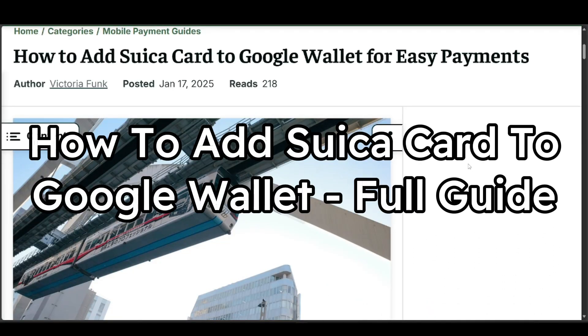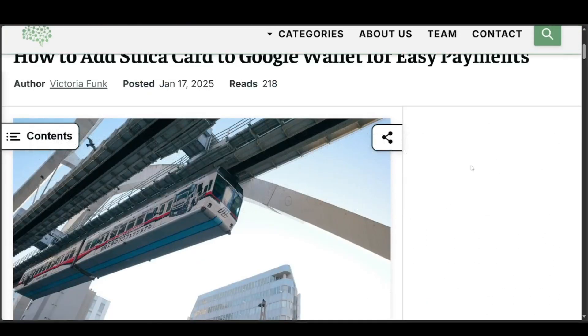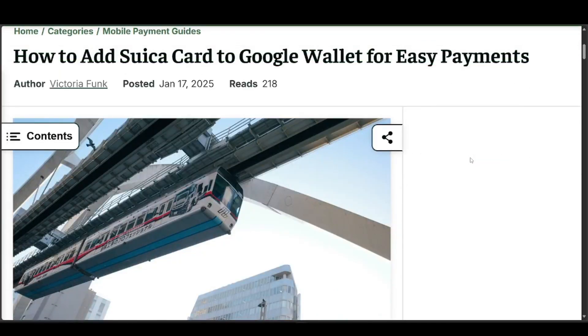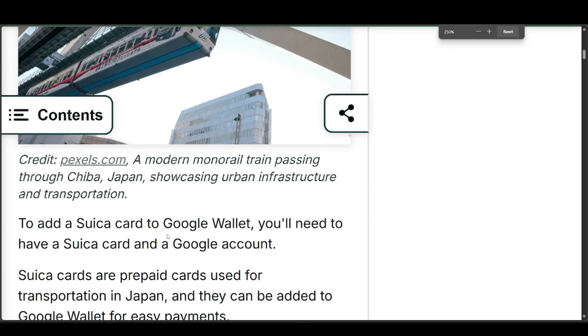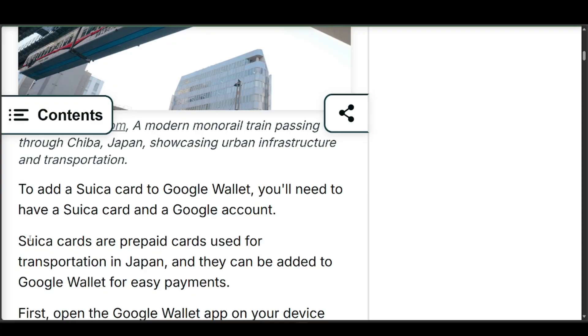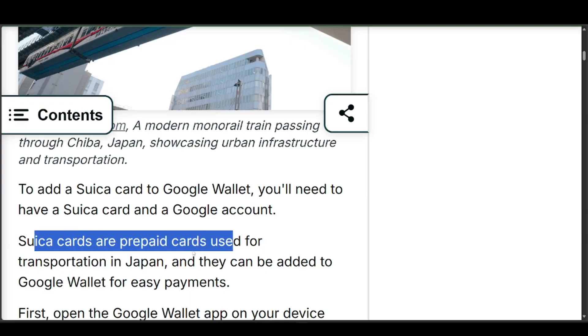How to add a Suica card to Google Wallet. It's actually a pretty fast and simple process — pretty straightforward. To add a Suica card to Google Wallet, you'll need a Suica card and a Google account. Suica cards are prepaid cards used for transportation in Japan, and they can be added to Google Wallet for easy payments.